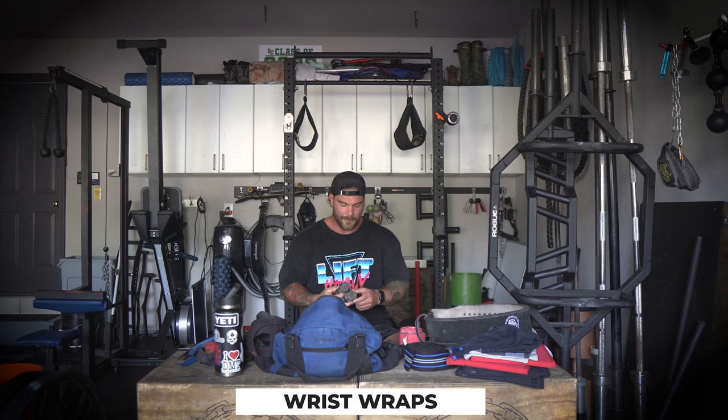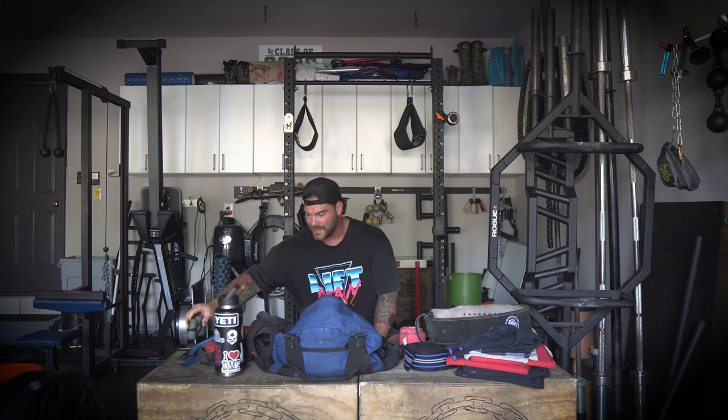Now as we talk about wrist support, I have Rogue canvas wrist wraps — they're super cheap. When I was big in CrossFit and weightlifting, I used these for a little bit of wrist support, but they barely offer support. They're just nice to have and give you a little bit around the wrist. Typically what I use when it comes to real wrist support is going to be the Gangster wraps — all different lengths and thicknesses out there, but these ones have just been tried and true for all my heavy overhead pressing or benching. They get the job done.